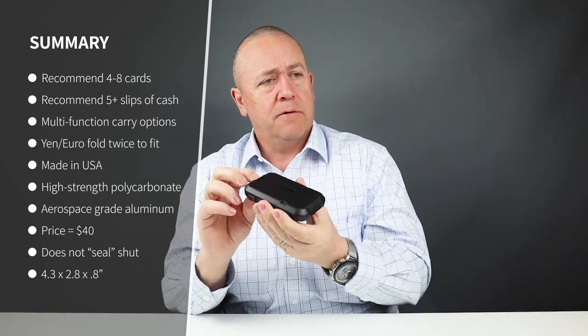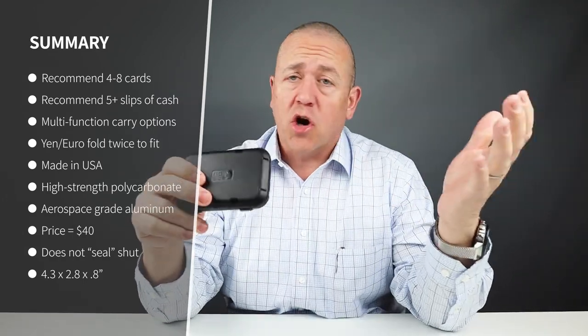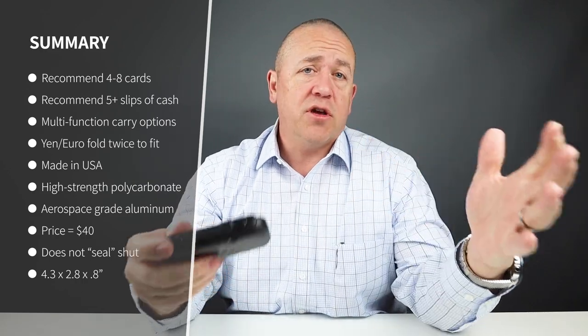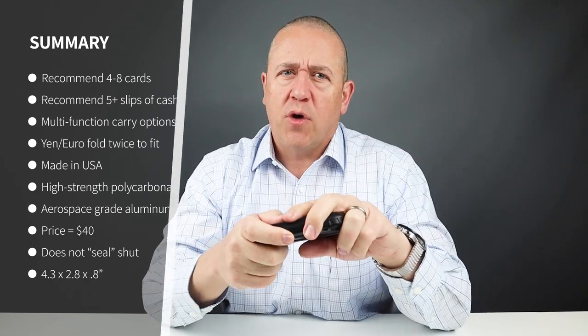It's easy to put more cash, additional cards, business cards, and stamps in here as well. US and Australian currencies work great, but yen and euro won't fit folded over just once — you'd have to fold them over twice to get them in there.